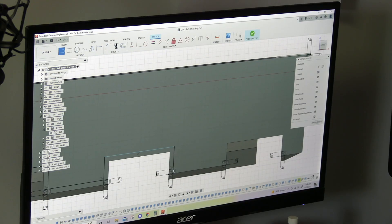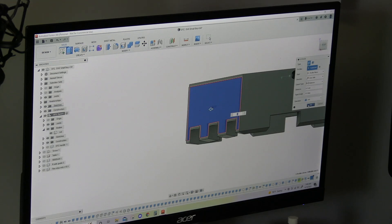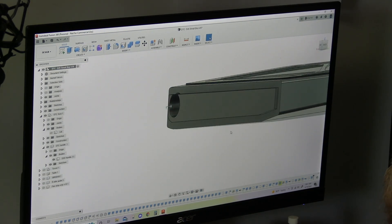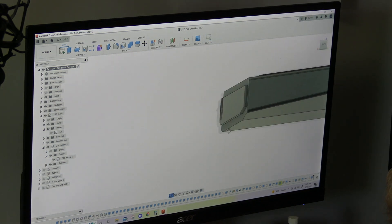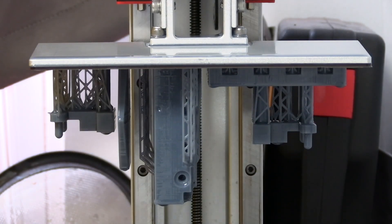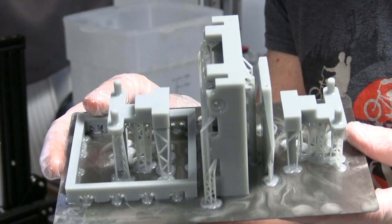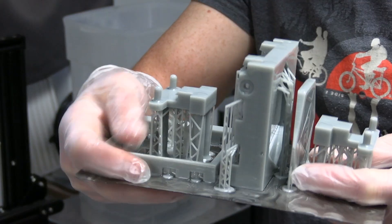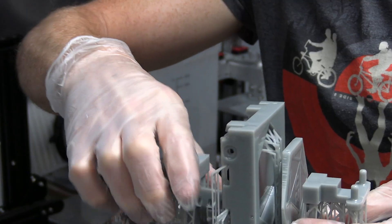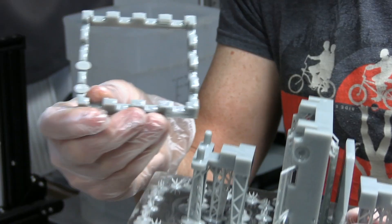One other issue: when you print something on a resin printer, the first base layer has to get burned in a lot longer than the other layers. This causes more spread and something called the elephant's foot. Because of the straight-line geometry of this project, I'm forced to print it straight up and down, and this causes that elephant's foot to appear on some of the mating surfaces, requiring me to sand it all off. So I corrected for that, and thus — no sanding.